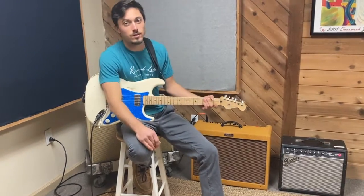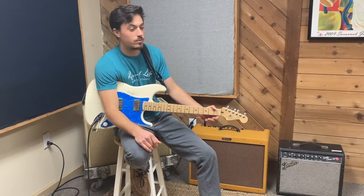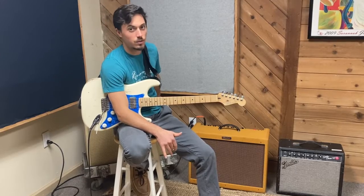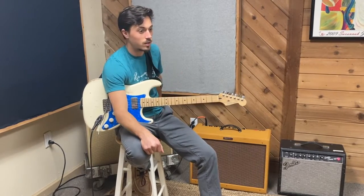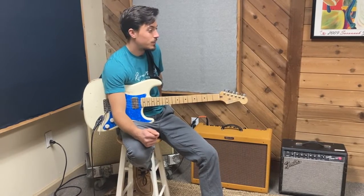There's the Deluxe — it's definitely my go-to right now. I think I can emulate enough of the Twin Reverb sound in a smaller package, so it's not compromising too much for me. And we'll move on.